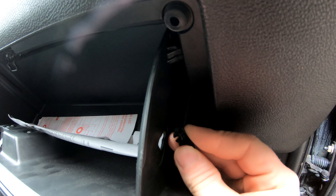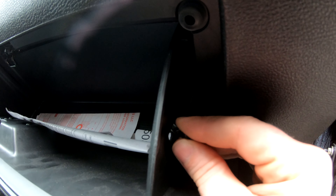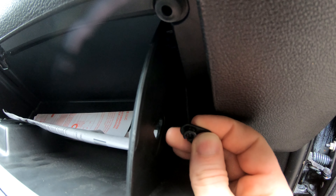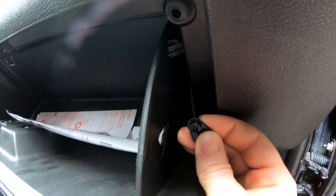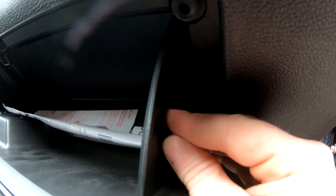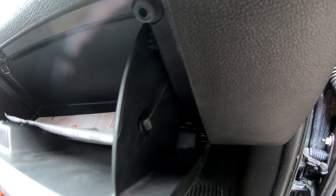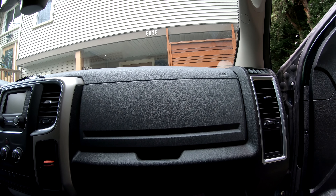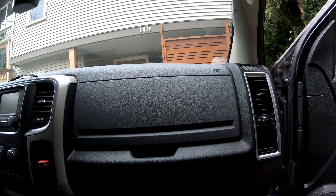Finally we want to grab our little rope, which basically helps lower and lift the glove box. You can see there's a little keyway on the plastic piece and a little slot where it goes, so you may have to push up the glove box just a little bit, slip that in, and you should be good to go. And just like that, our cabin air filter is installed, our glove box is reinstalled, and we are good to go.